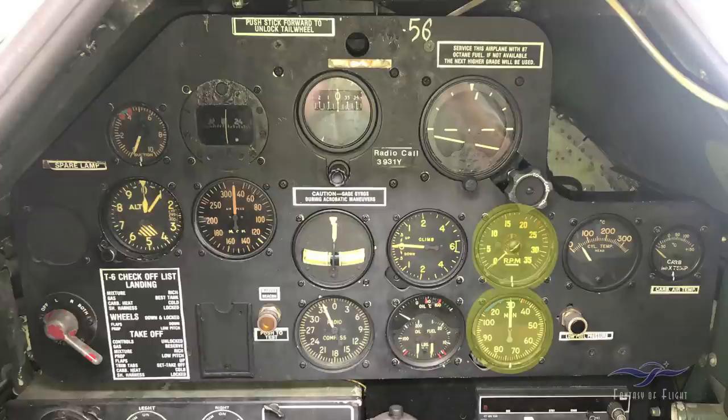For cruise, set the RPM at about 1,850 on the gauge above, and I pretty much cruise around 25 to 26 inches of manifold pressure. Over here is your cylinder head temperature gauge. Before your run-up and before takeoff, you want at least 100 degrees on the cylinder head temp. The red line, though it's not marked on the gauge, is up around the 290-degree range.